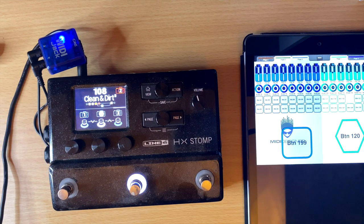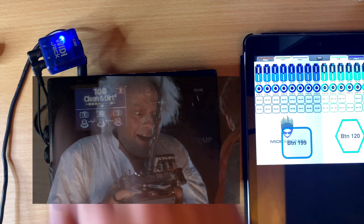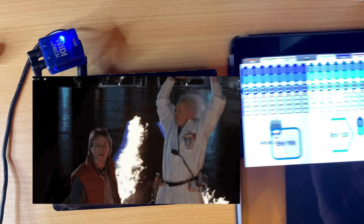So my HX Stomp does not normally have a way to receive Bluetooth MIDI, but with the WIDI Jack it now does. Really cool.